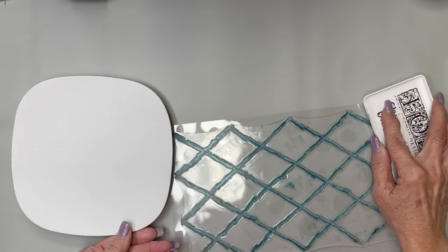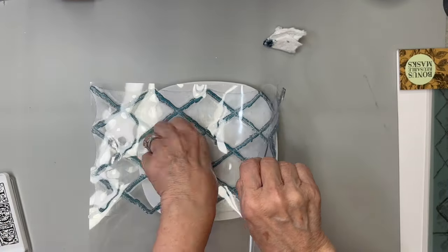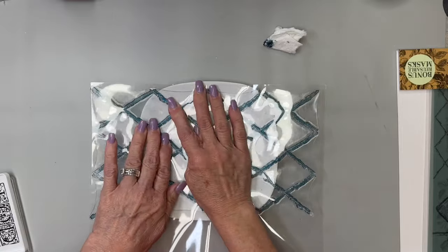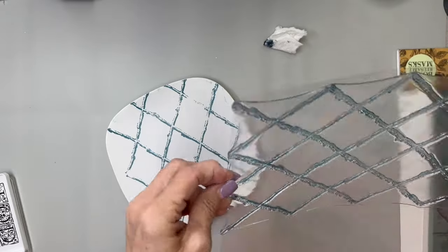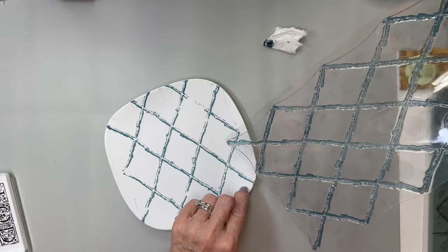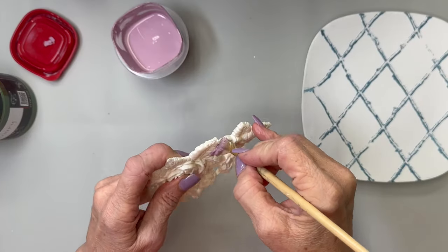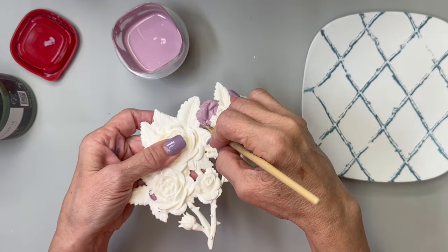I'm going to use the Veranda stamp by IOD — it's the new release for this spring — and the China Blue ink. I bent it and did it in the middle because the plate is curved and I felt it would work better that way. I was really afraid this wouldn't stamp well, but look — there's only one little place it didn't stamp, and I was okay with that. I'm going back to take one little corner and extend that out over the edge, and I think it turned out great.